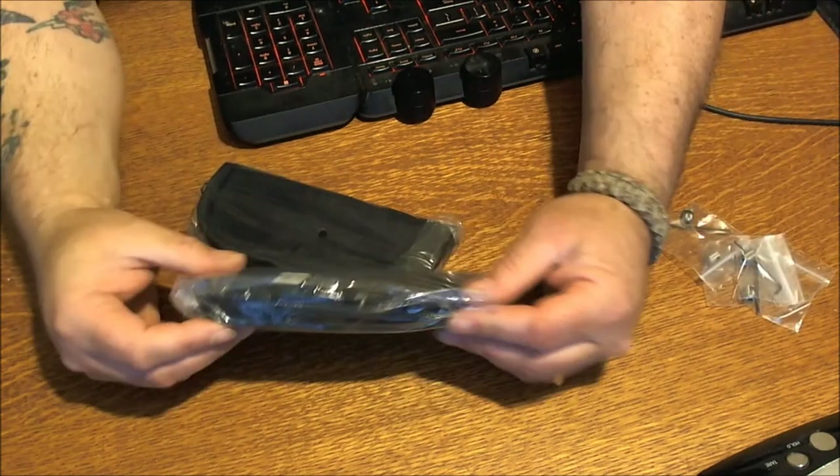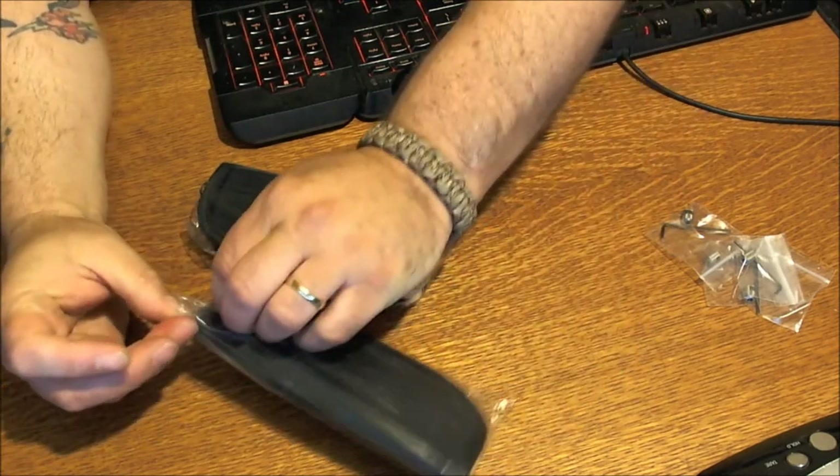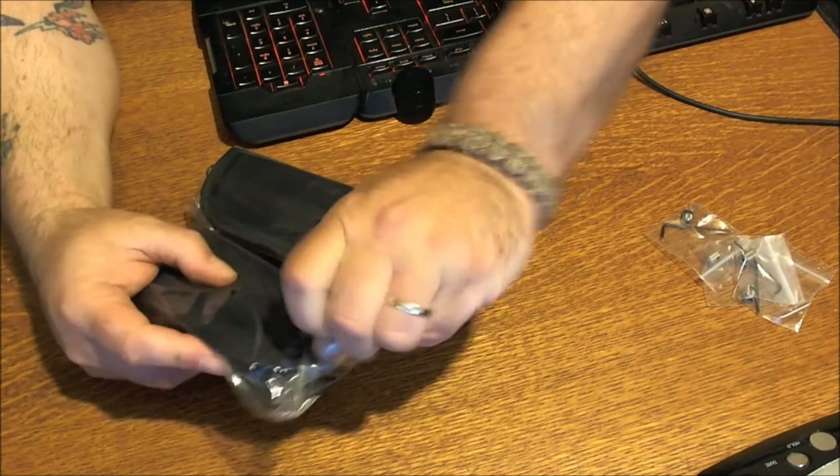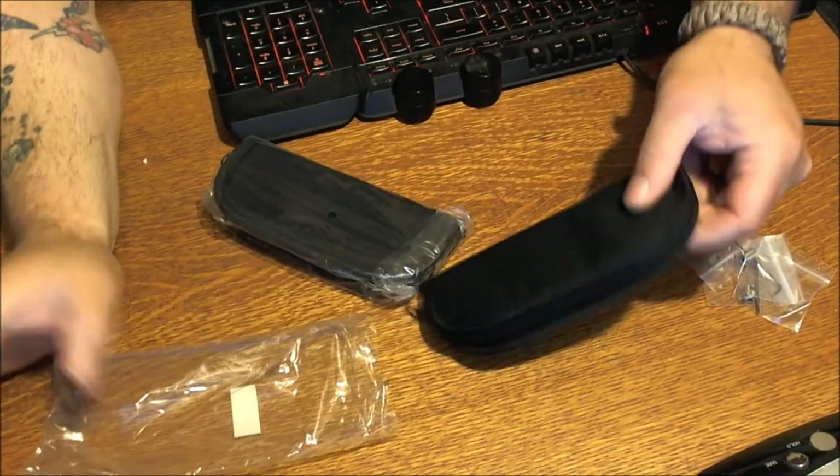Alright, I picked up a couple of these for my custom Bucks with the S30V steel, so when I'm not using them I can store them.